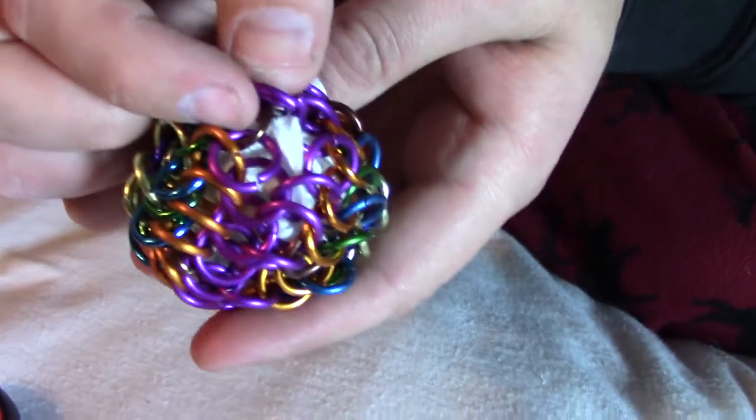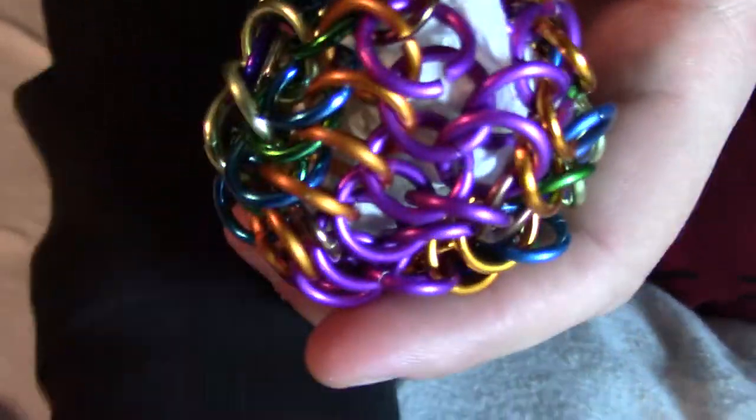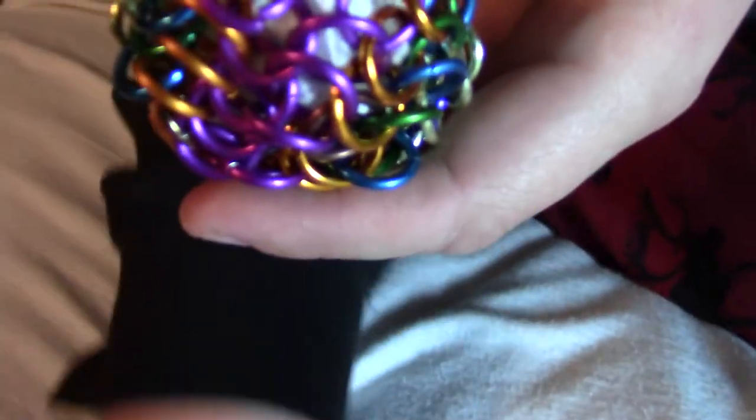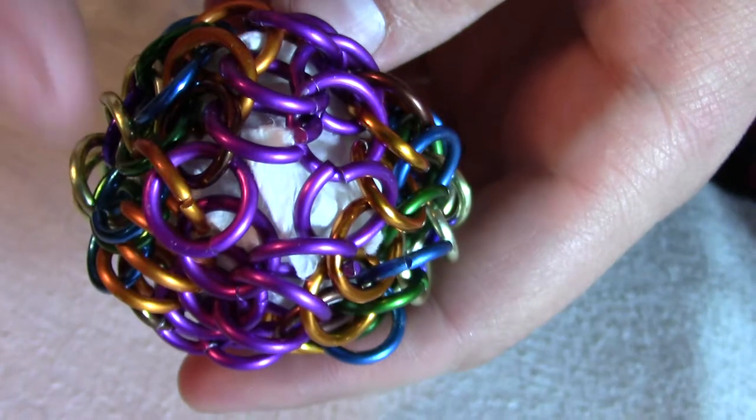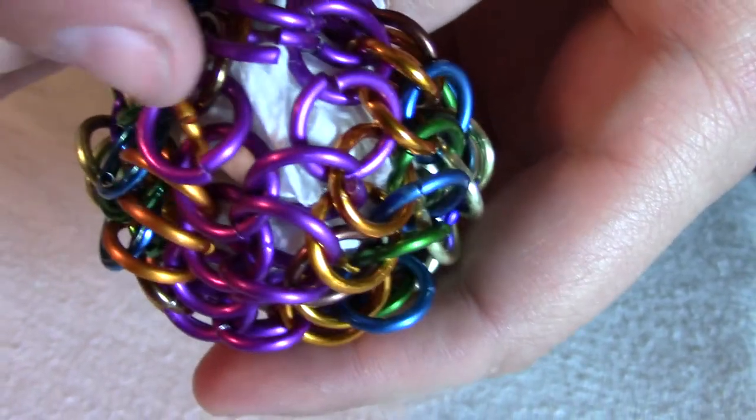We're almost done — almost done with this ball. There's just a couple more closings to do. I took all of the silver rings out and put in a paper towel to hopefully make it easier to see what's going on here. So I have three more joins to do.